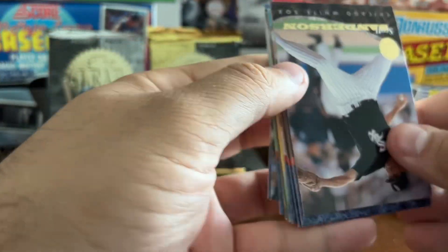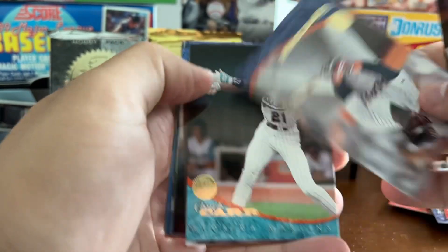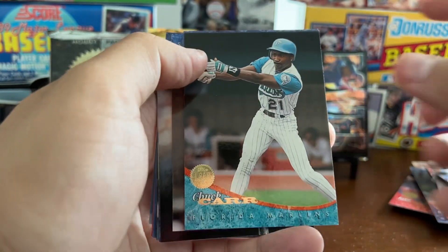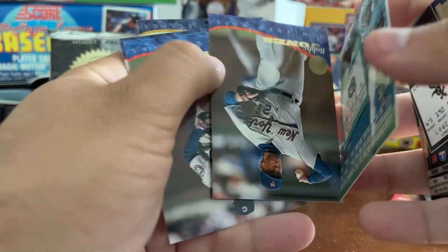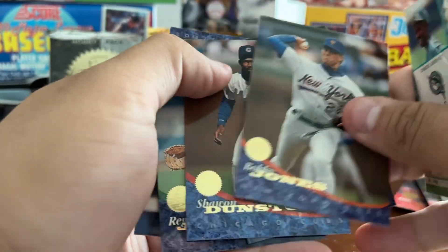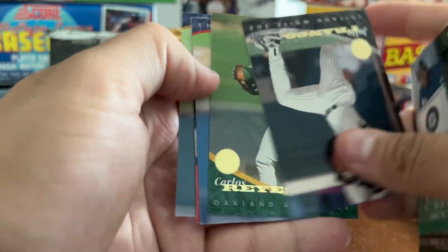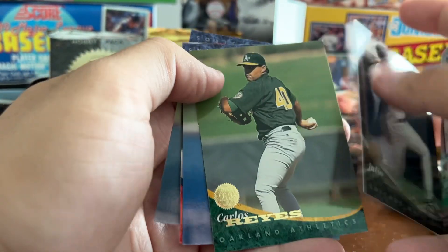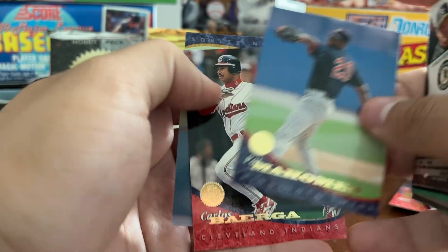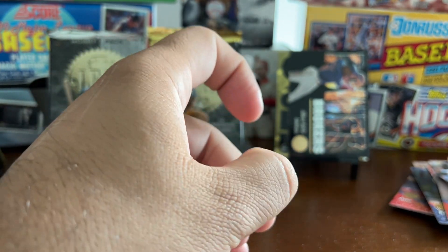This is just kind of disappointing. I don't know how I would have felt opening these in '94 — maybe not so bad. There's Tony Gwynn, Chuck Carr. No inserts here. Bobby Jones, Dunstan, Chris Turner, Reggie Jefferson. This set really needs rookie cards. Pat Mahomes Sr., Byerga, Todd Jones. And finally our last pack.